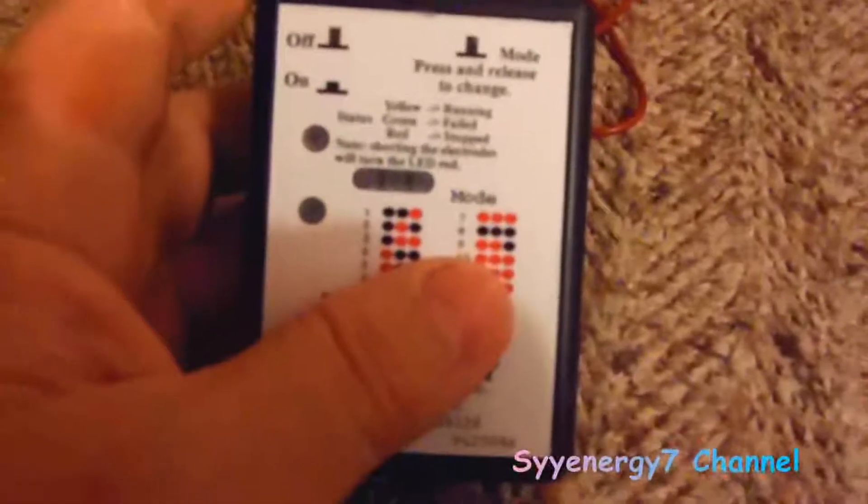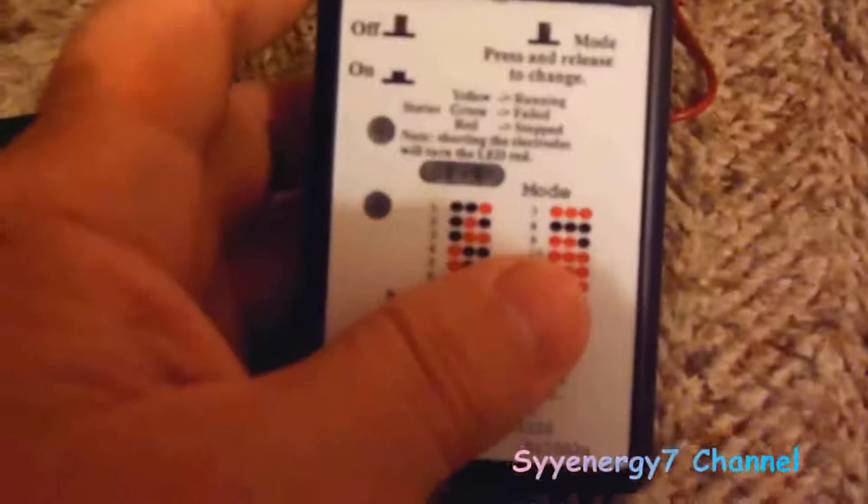I had the unit on mode 8, which is the Clark mode — that's the indication where all the lights are off. I ran 14 Clark frequencies with harmonics. It's 97% of all the Clark frequencies she's listed in her large list, with harmonics.